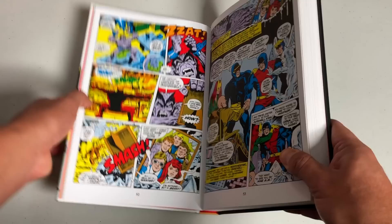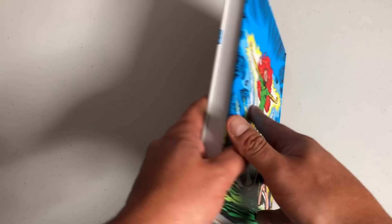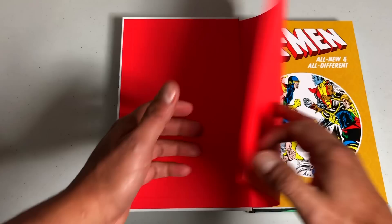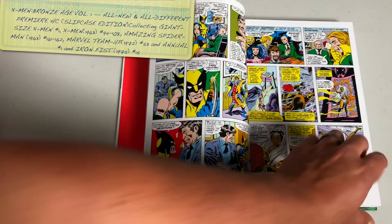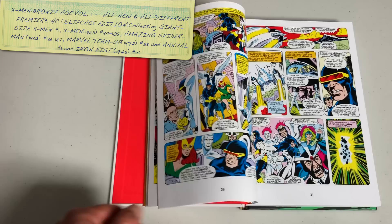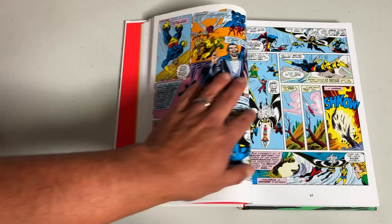Here we have X-Men: The Bronze Age, Volume One — the iconic image from Giant-Size number one and the image from Uncanny 101, both of which have had so many homages. This is the game changer. This is where Len Wein and Dave Cockrum decided to revamp the X-Men — Marvel took a chance on a canceled title and gave it to these guys. They introduced a whole lot of new characters. Cyclops is the only remaining original X-Man who decided to stay. They go to the island of Krakoa where the original X-Men are — that's all she wrote. The new X-Men took over and became more popular than the originals.